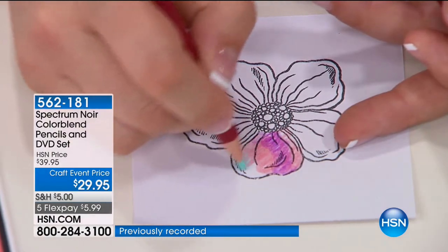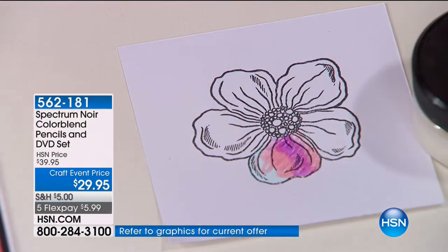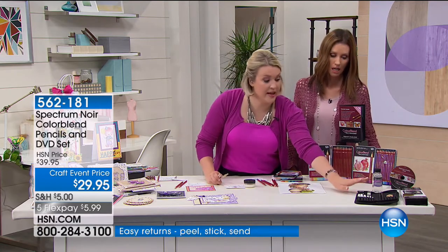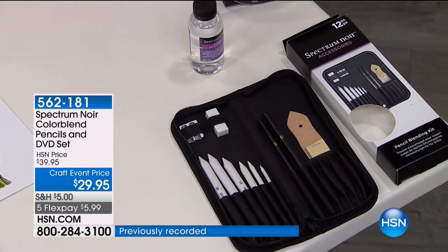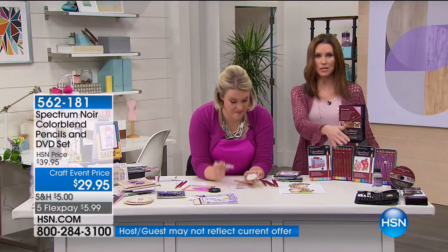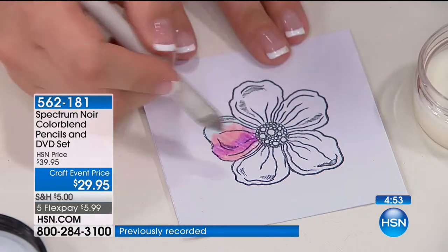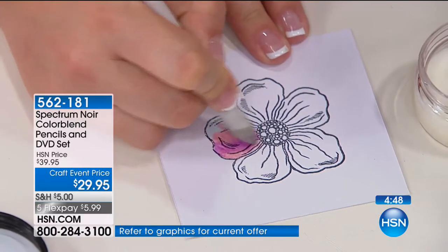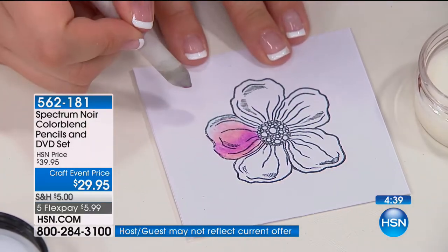What happens if you want to cheat — if you don't want to take ages to blend all those colors? Let me show you a great technique. Also available on the show is a blending set: you get the blending solution and a little set with paper stumps, pencil sharpener, and sharpener. It's $19.95 with $3.99 shipping. Will we learn how to use that on the DVD? Definitely get it — once you start watching the DVD, you'll be saying, where's my blending set?